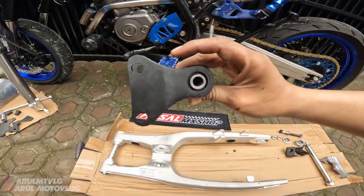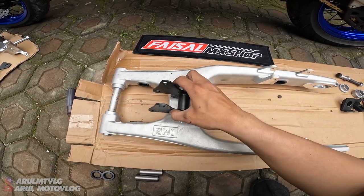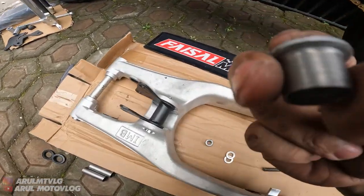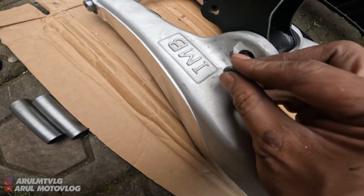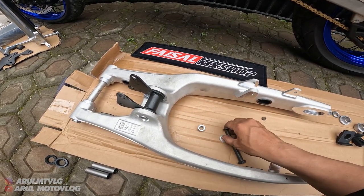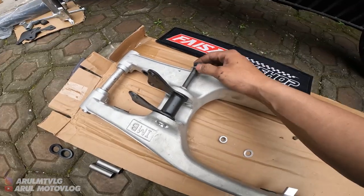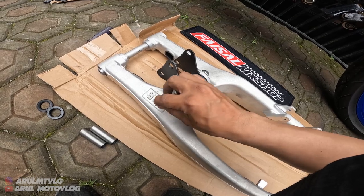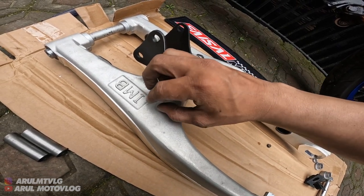Jadi posisinya tuh gini - kira-kira kalau dipasang gini, ini kan ada bagian bawah arm. Pasang unit rack-nya. Terus ini untuk baut unit rack-nya. Nah ini ada bos-bosan lagi, untuk bos-bosannya langsung aja masukin di sini. Sudah. Terus masukin dulu ring-nya. Sudah. Terus masukin baut unit rack-nya. Ini untuk ring, sama ini mur-nya. Sudah.